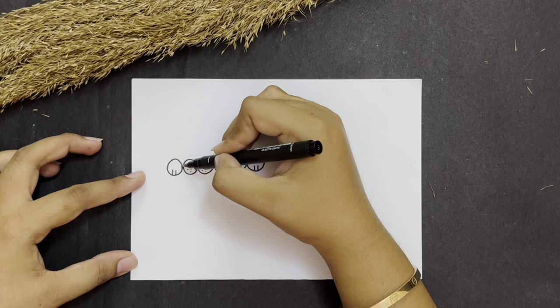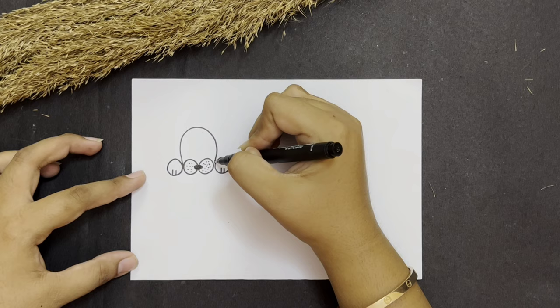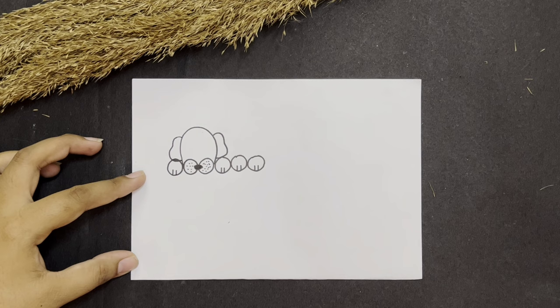Now it's very very simple. From here go up, take a turn and turn and come back down. Now let's make ears for our doggy — a curve over here and a curve over here like this.